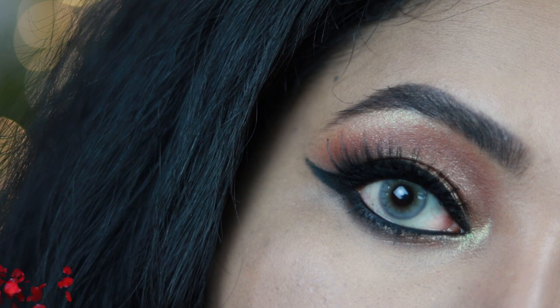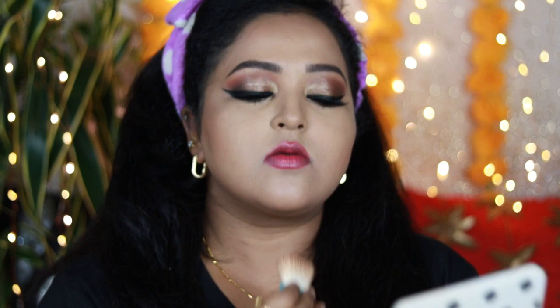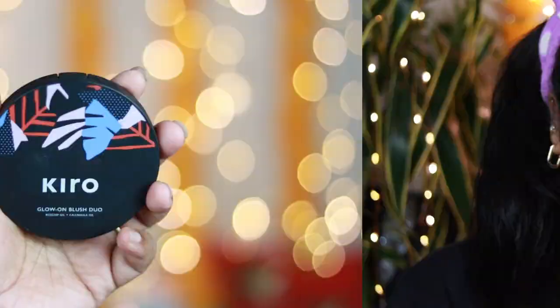Now it's time to contour my face. I'm using Benefit Hula bronzer — one of my favorites because it sits so well on the skin with a beautiful texture and gorgeous shade for Indian skin tones. If you're two shades darker than my skin tone, it may not show up as well. I'm applying it on my cheekbones, jawline, and forehead to add shadow and make my face look structured and defined. The brush that comes with it is very useful for applying the product.